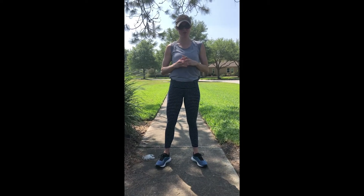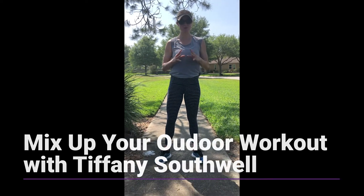Hi everybody, it's Tiffany from Cheval with some tips on how you can mix up your outdoor workout. As with this or any other video you do online, make sure you consult your doctor before doing anything that is new for you.